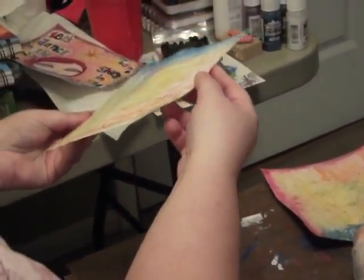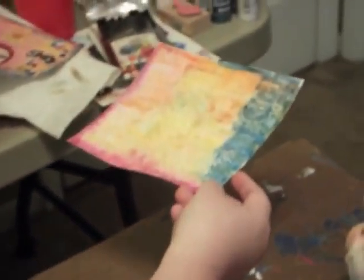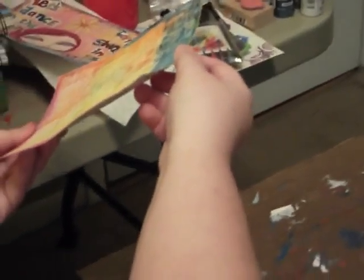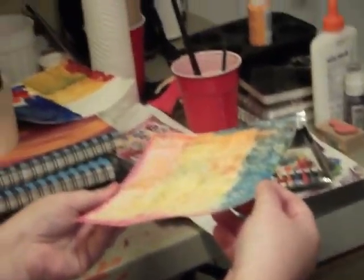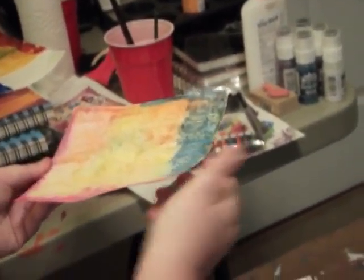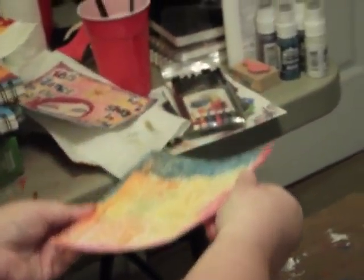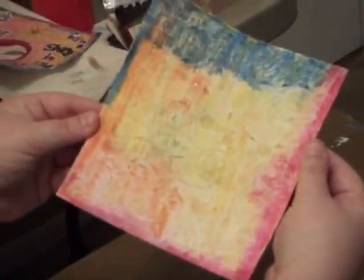And then you'll end up with this, which when dry will look like this. I really wish I had better color and lighting in here - I don't know what is going on today, it's one of those days. But do you see - it's really, really cool. I don't know why it looks so orange in here today, but that is what you will get with that.